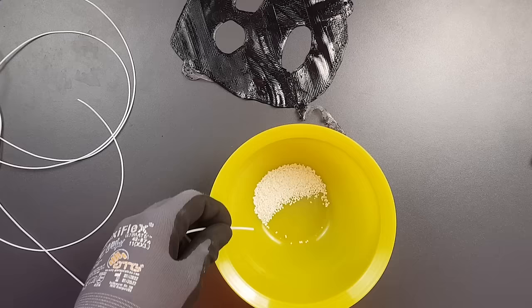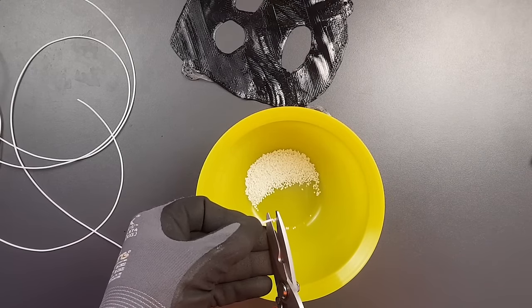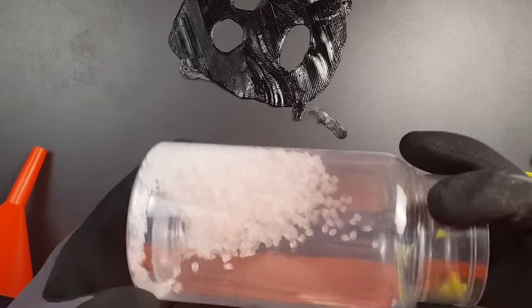I'm curious and want to find out. Since I don't have hard TPU pellets, I cut TPU filament into small pieces — which took some time — until I had enough to experiment. I then mixed 70% soft TPU pellets with 30% of the hard TPU pieces, and tried to print with that mixture.